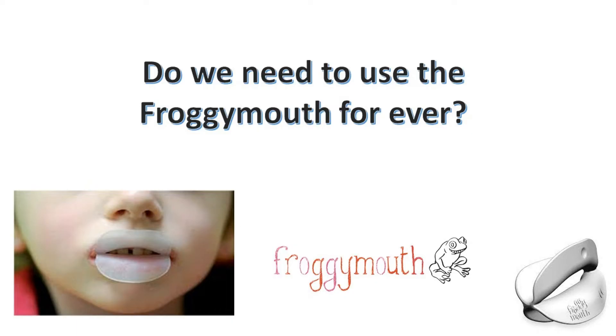Will the results last? You said the treatment is around six months — will it last forever, or do you have to repeat it? Will there be a relapse?